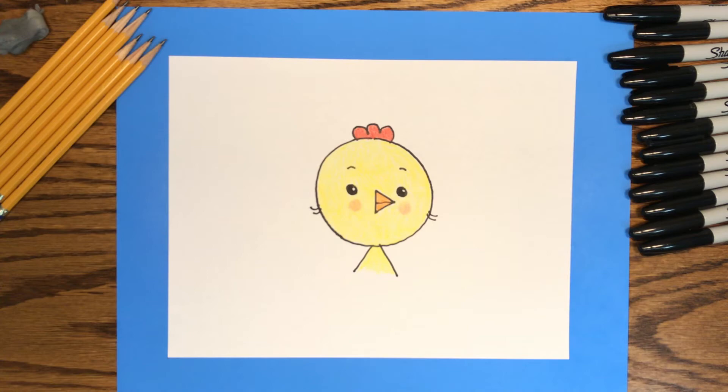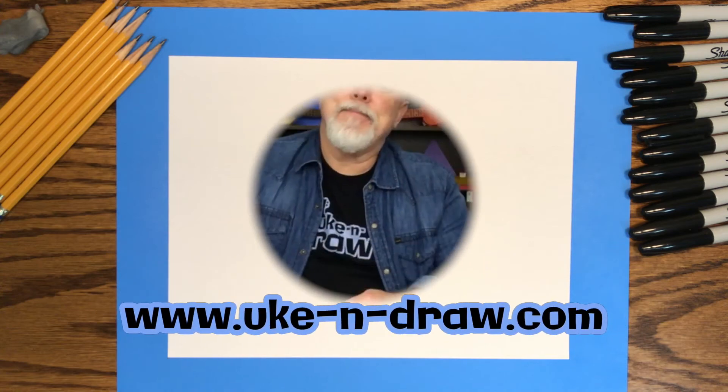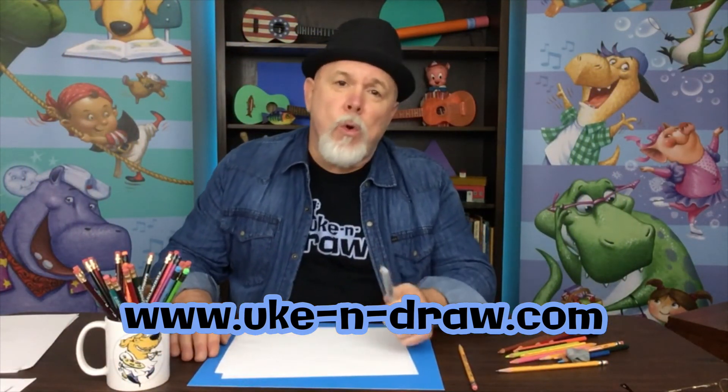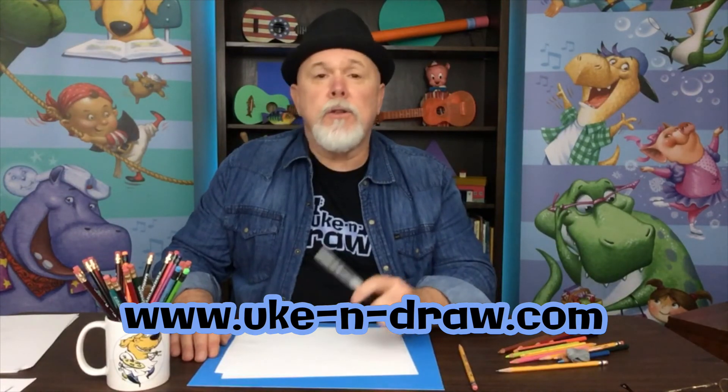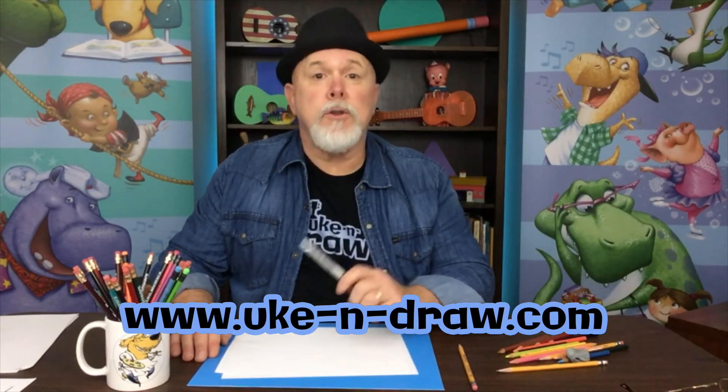Well, that was fun. We drew a chick head from a circle — I'll bet yours looks great. And remember, the more you practice, the better you get. Thank you for joining me. Remember, every great story needs a great character, so with some practice, you'll be drawing some great characters to tell your special stories.